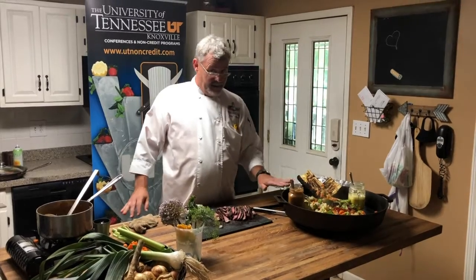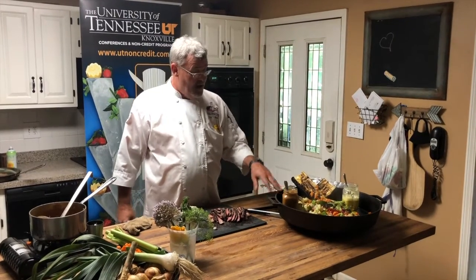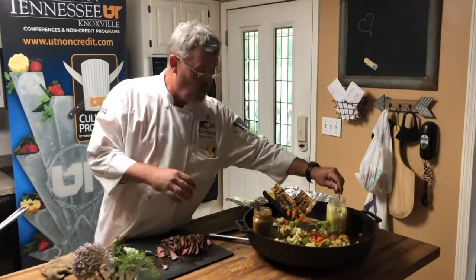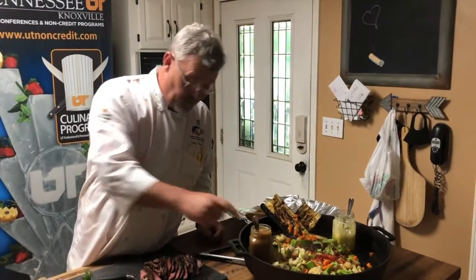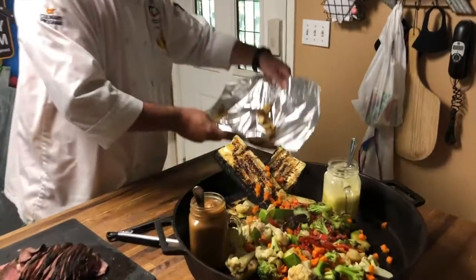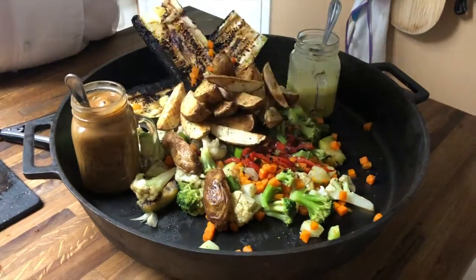In my tiny little skillet over here, we have some grilled and mixed vegetables. We've got the brunoise sauce — that goes great with the veggies. We've got the brown sauce over here, and we put a little bit of roasted potatoes. Think about your presentation.